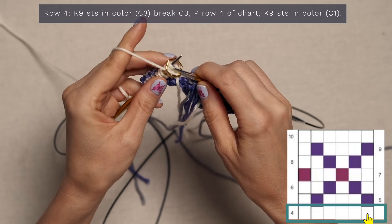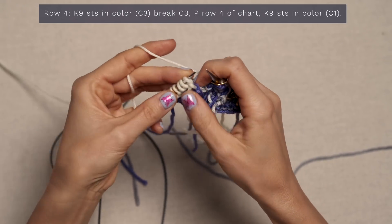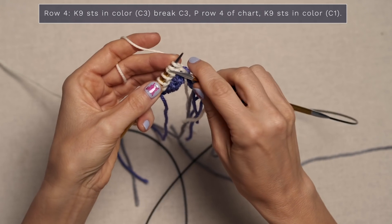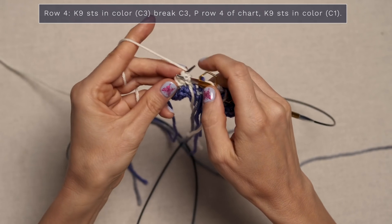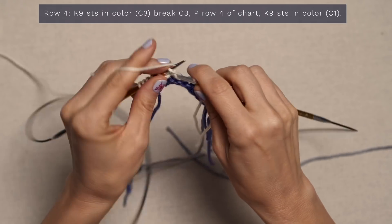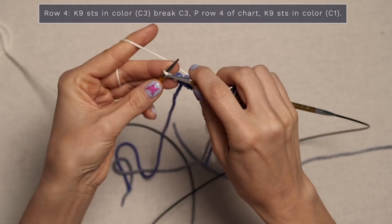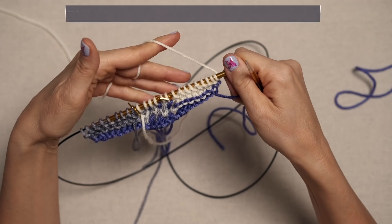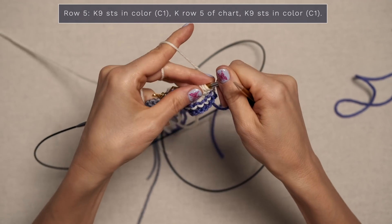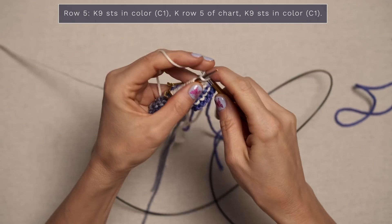You're reading it from left to right, and when you're on right side rows you're going to read them from right to left. When you reach your border, slip your stitch marker and work the nine-stitch garter stitch border still in color one, which for me is white. Garter stitch is just knitting every stitch every row when you're working flat. Nice and easy — there's row four. Now we're on row five, so go ahead and start with nine stitches in color one, which for me is white, and knit those stitches.